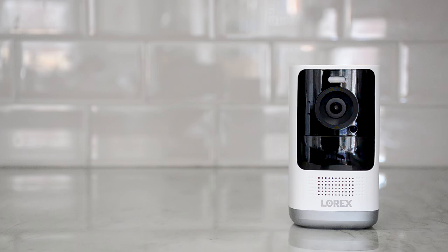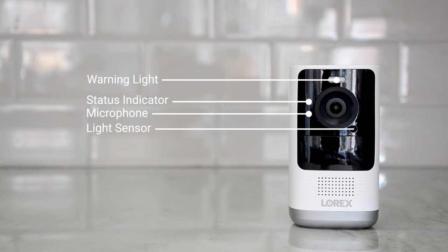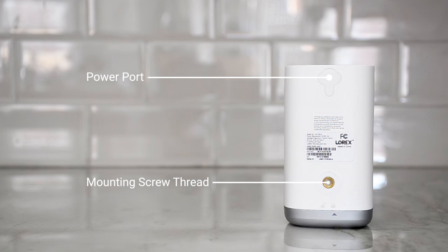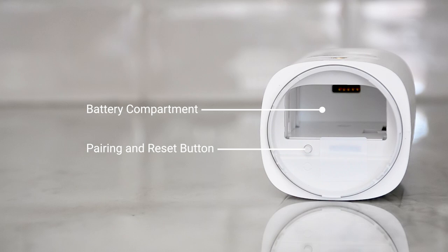The front of the camera has the warning light, status indicator, microphone, light sensor, motion sensor, and speaker. The back of the camera has the power port, mounting screw thread, and battery cover. The bottom has the battery compartment and pairing and reset button.